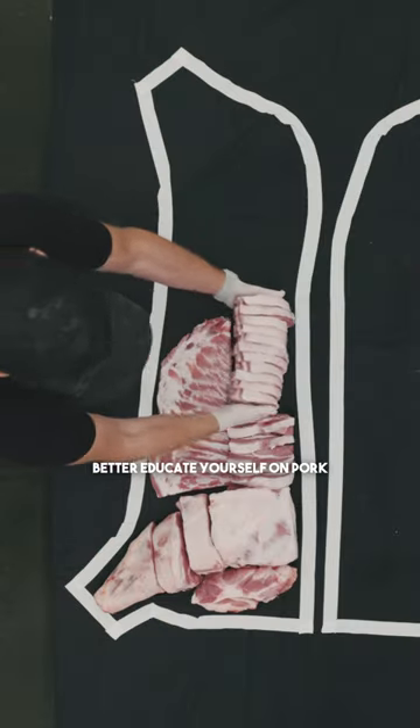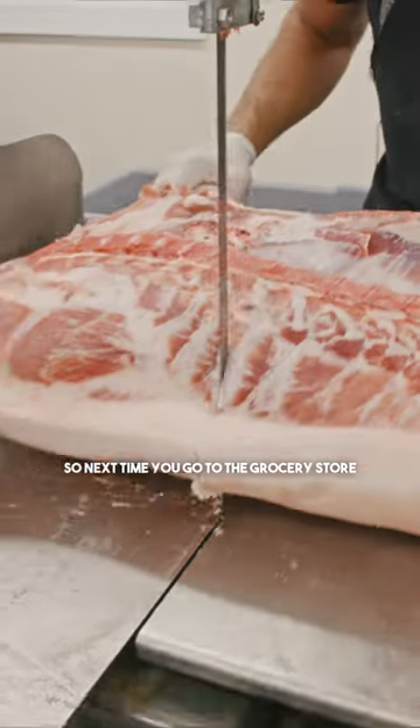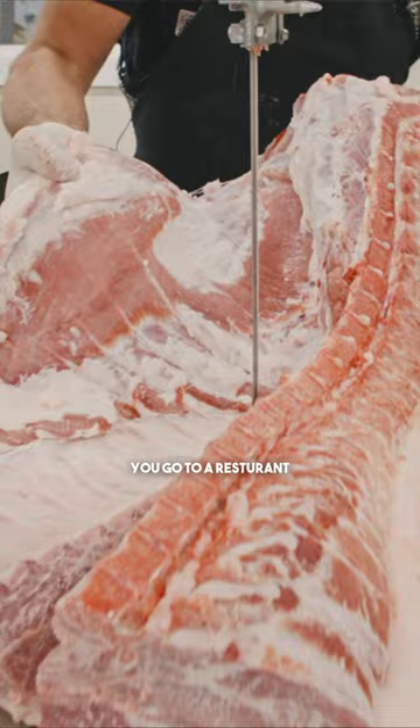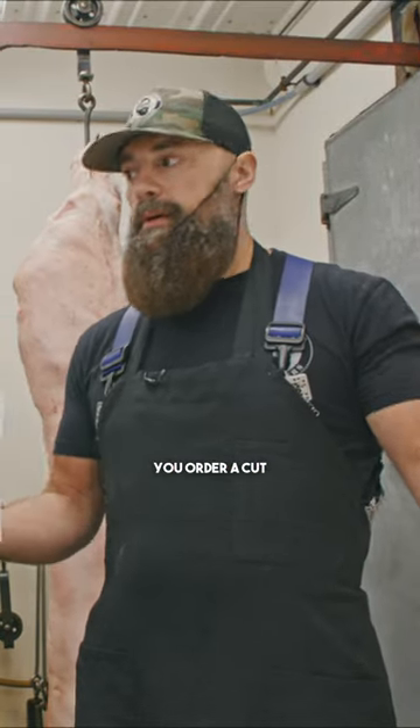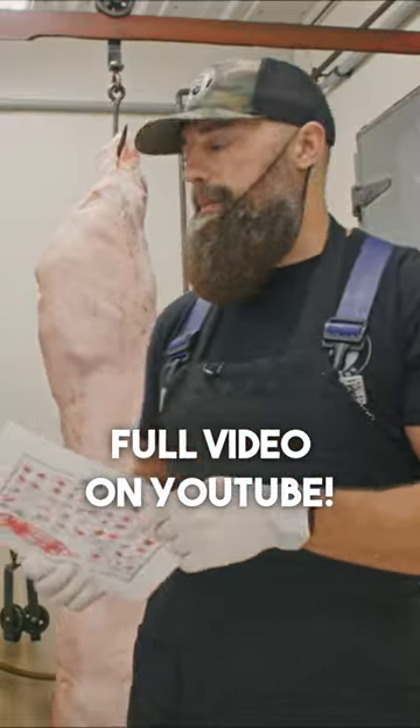We'll cover pork cuts and where they come from, so next time you go to the grocery store, your local butcher, or a restaurant and you want to order a particular cut, you're going to know exactly where it comes from on a pig.